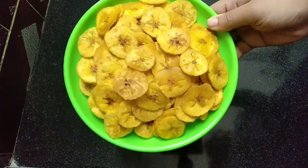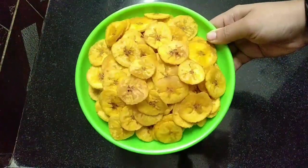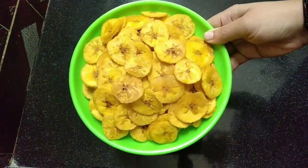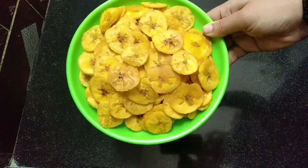I will try this banana cheese. Please like and share. Please subscribe to my channel. Thank you!